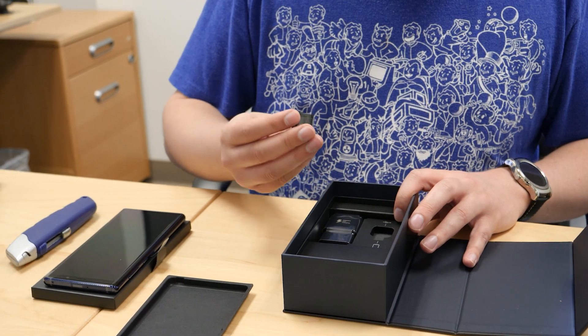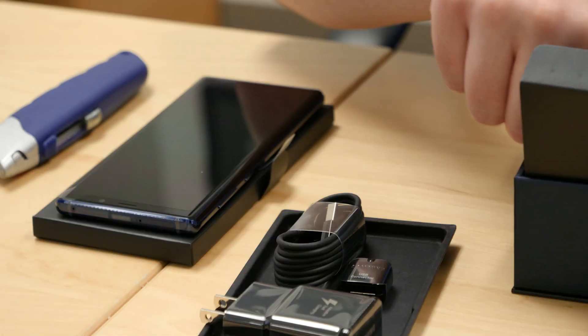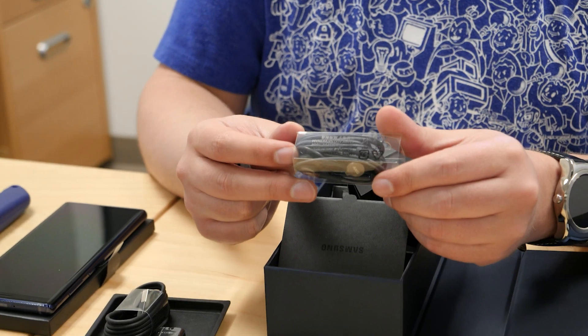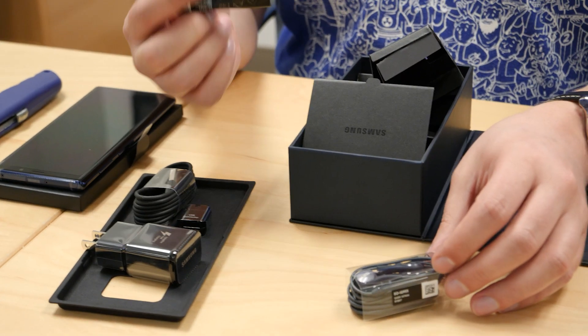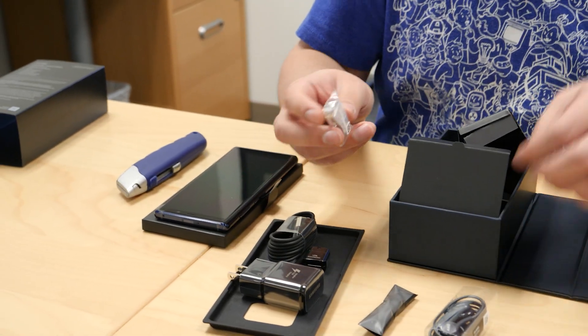These are pretty standard now for Samsung: the USB connector, charger of course, charging cable, and you get a second set of AKG headphones apparently. Little earbuds with extra in-ear tips, and extra tips for your S Pen.